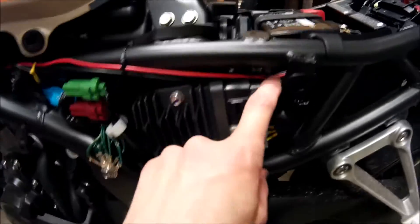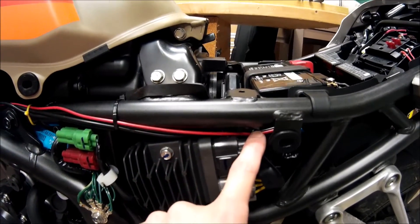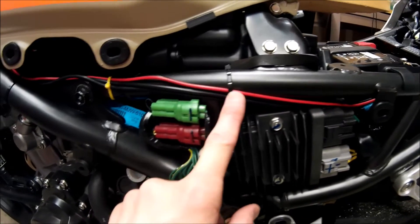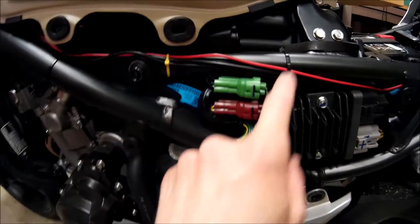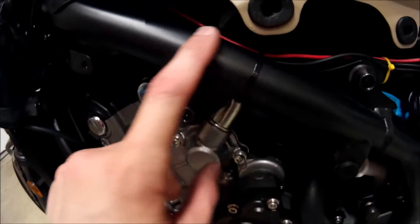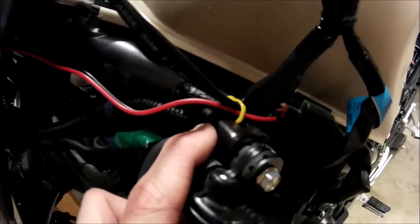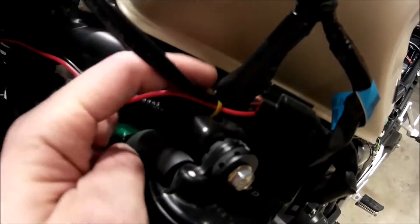I've routed the wiring from the fuse block underneath through a channel, and then the wiring comes out underneath the frame right next to the battery. I've got several cable ties tying the wiring to the frame to keep the wiring nice and tight. The wiring is running up underneath the tank, and then I have the last cable tie to the frame right on top. There are two holes in the top of this bracket that make it really convenient to run a cable tie and run your wiring through.